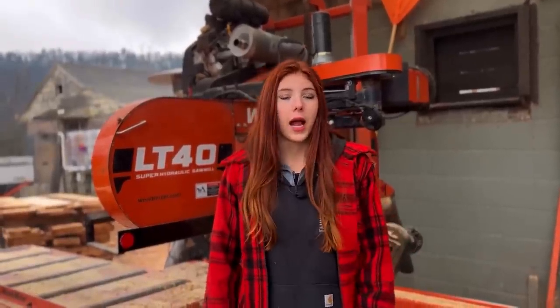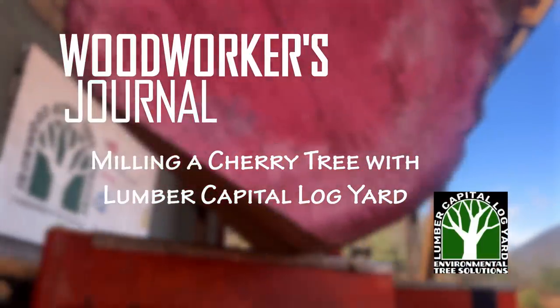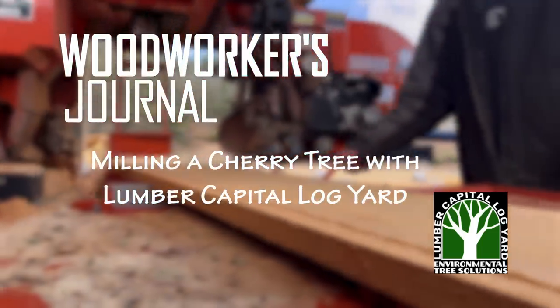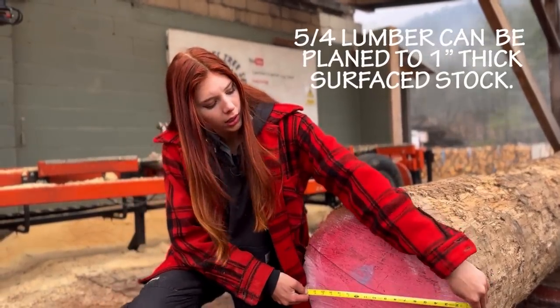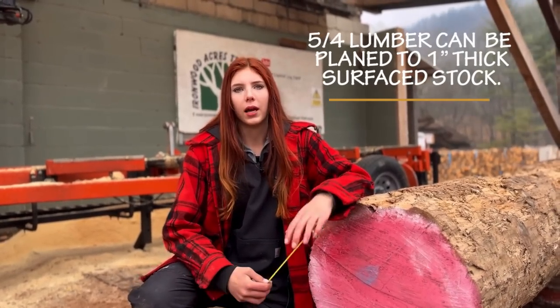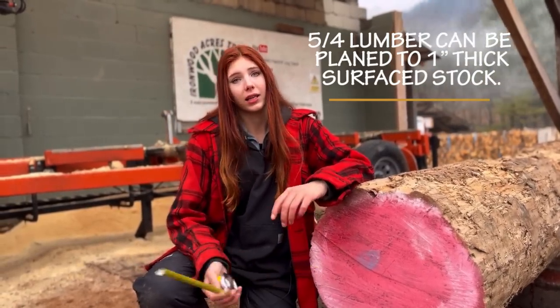Hey everyone! I'm Emerald with Lumber Capital Log Yard doing a video for Woodworkers Journal. We are going to be milling this cherry log here today and I'm just going to plain saw it and cut all five-quarter lumber out of it. It's approximately 20 inches in diameter so I'll get as wide of lumber out of it as I can, probably between 14 and 15 inches wide. So we can go ahead and roll it on and get to milling.